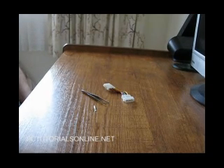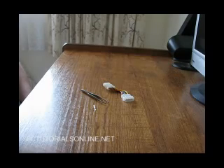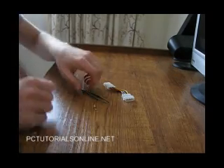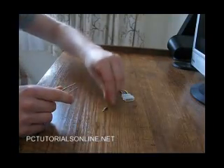What we're doing today is dismantling a Molex power connector. You might want to do it because you're sleeving your power cables, or maybe you just want to connect a few extra cables to one socket. Whatever you're doing, this is just a general guide on how to dismantle a connector.